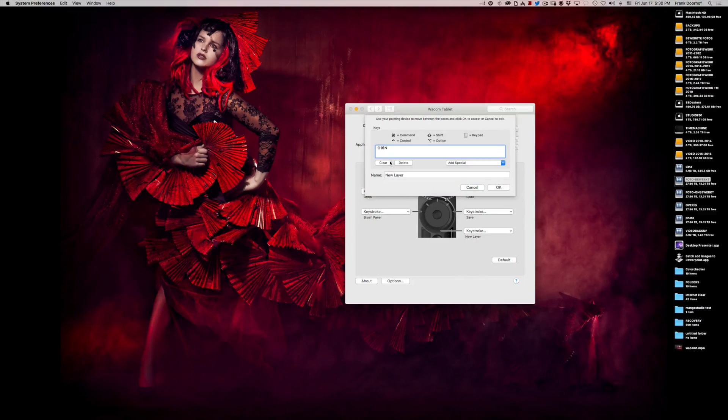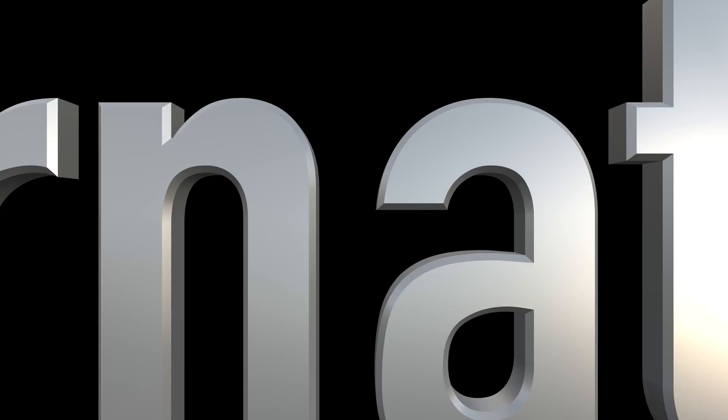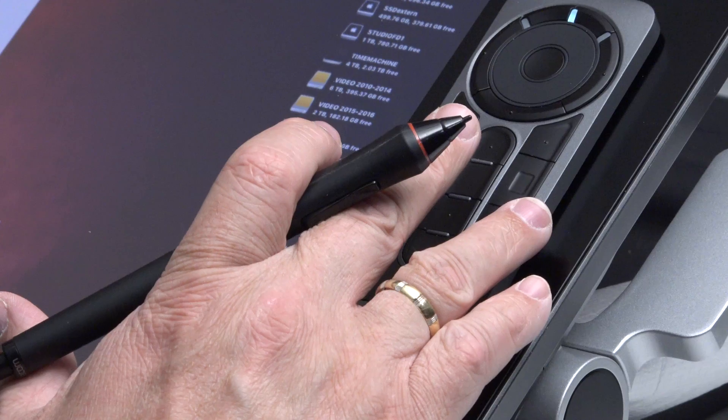The New Layer keystroke — Shift Command N — is also a very cool one and it's built in as standard. And of course the Brush Panel. The touch ring itself I leave pretty much the same. For the Express Keys, the New Layer I can do from the side anyway, so I change one button to Curves and another to Saturation. Now I can finally do everything with the remote control and don't need to use my keyboard.